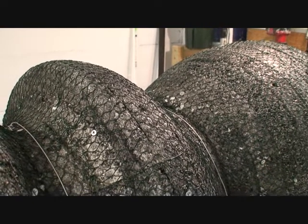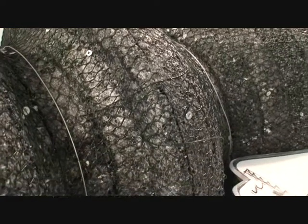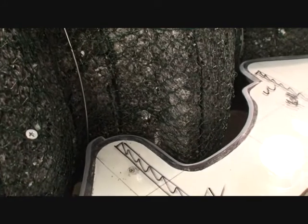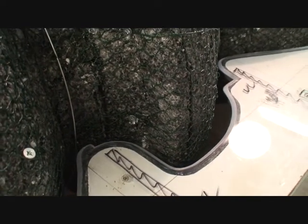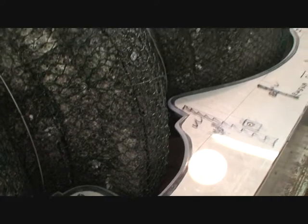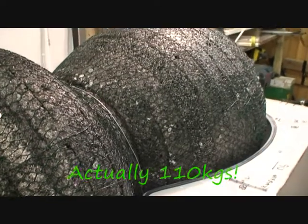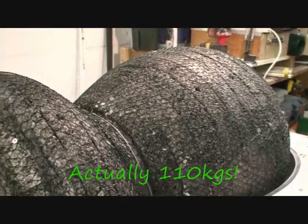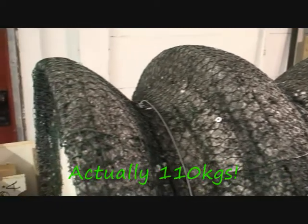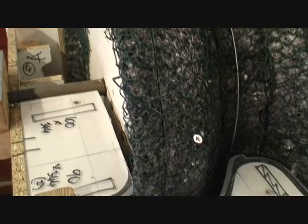Six millimetre chicken wire is fixed to the polystyrene core using six-inch wood screws and staples. The purpose of the chicken wire is to hold on the inch and a half layer of clay. I've estimated about 60 kilos of clay is going to be needed to cover this. The chicken wire simply holds the clay in place, because without it, once you rotated it, everything underneath would fall off.